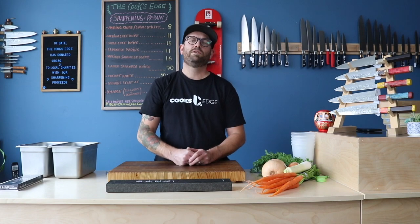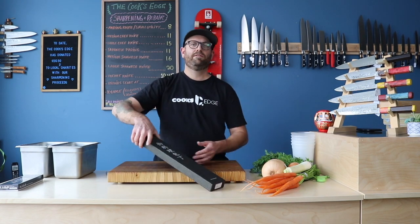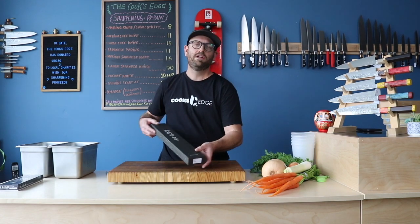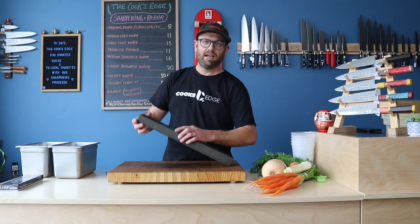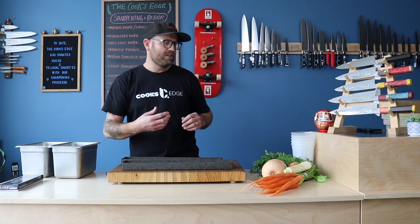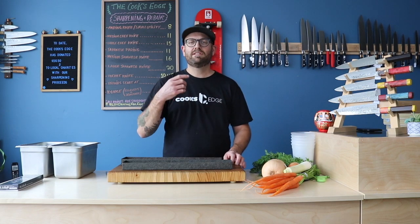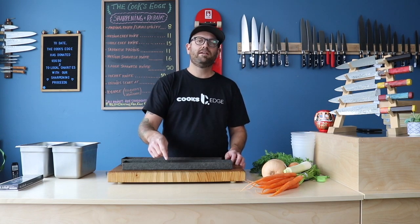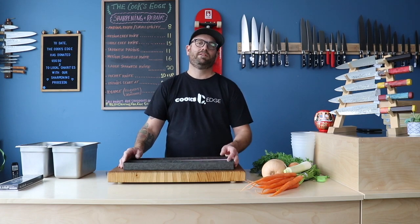Hello everyone, thank you for tuning in. Thanks to everyone who has subscribed to our YouTube channel so far. Today is going to be our official post for the very first YouTube giveaway that we've mentioned a couple of times. We're going to be giving away this super rad knife from Nakagawa Satoshi. Today is the official post, so without further ado, let's take a look at this knife.